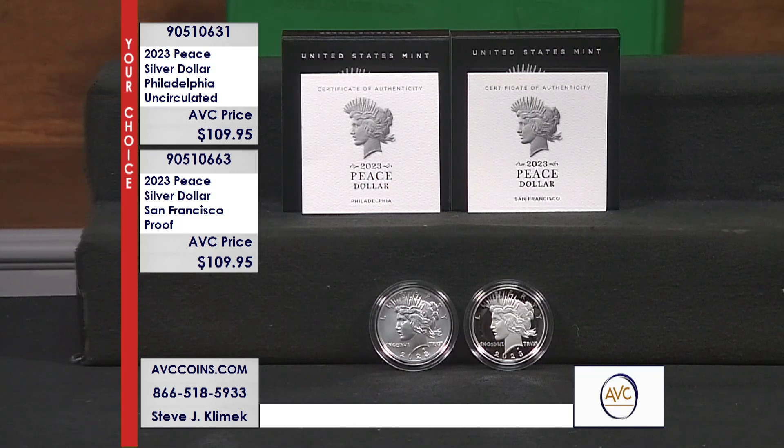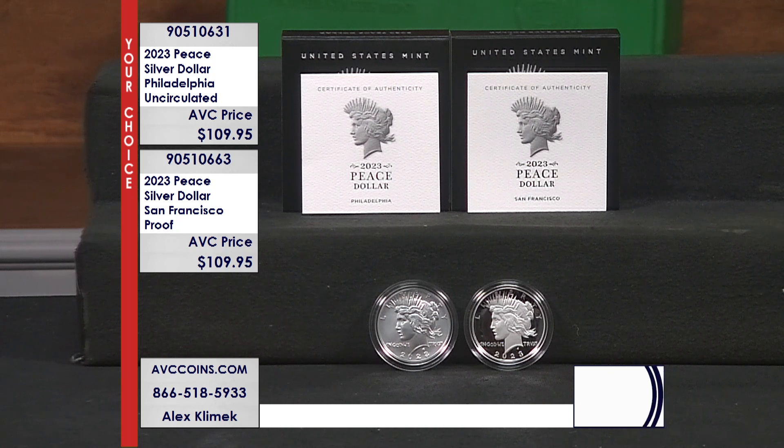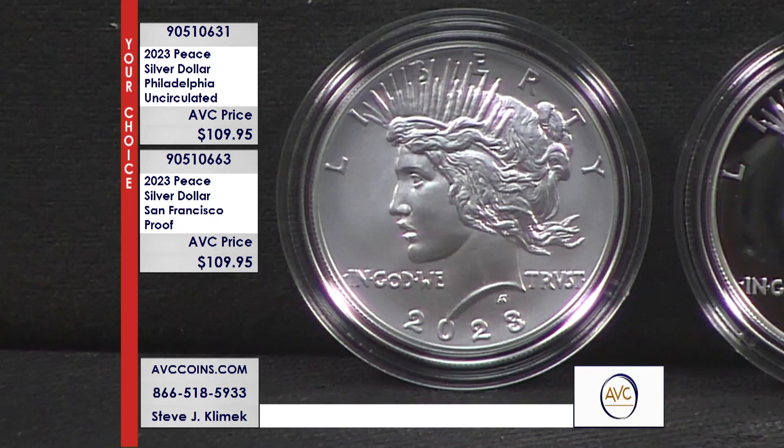Both of these are quick sellouts, and the mintage figures are also very small. 275,000 Uncirculated pieces were made, and just 400,000 on the Proofs. Tiny. They made 175,000 and 200,000 in 2021, and you can't find the 2021s in Uncirculated condition for under $300 today. On the Uncirculated side, our competition is now at $179 — $70 more.